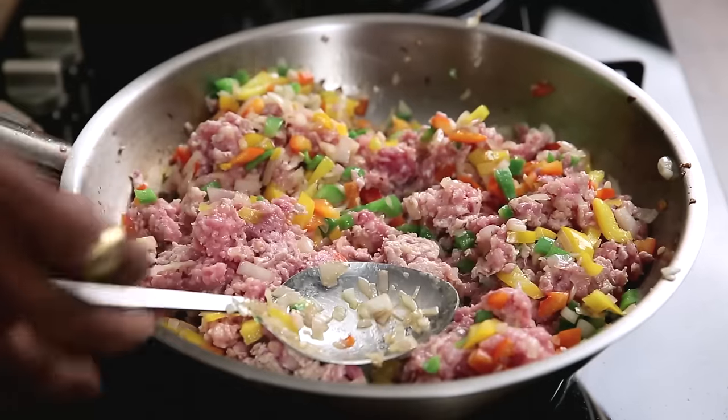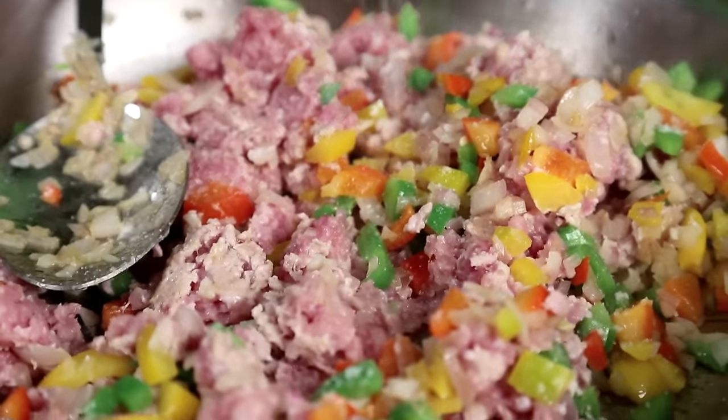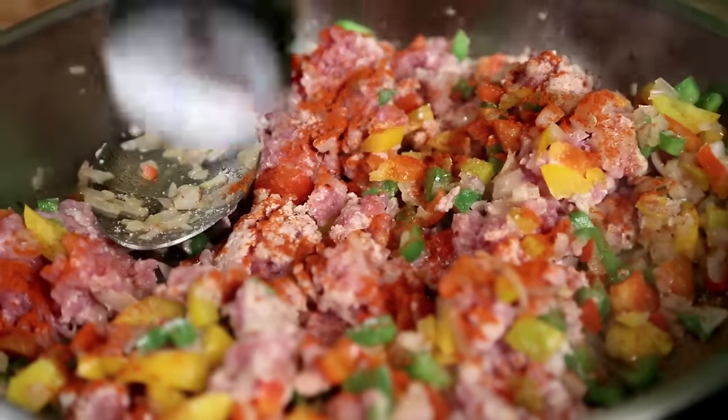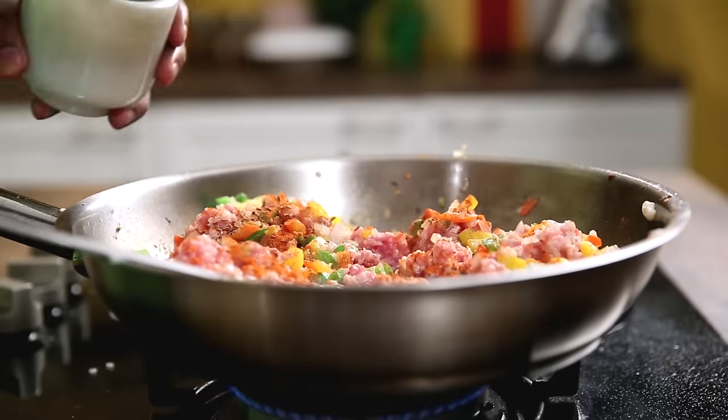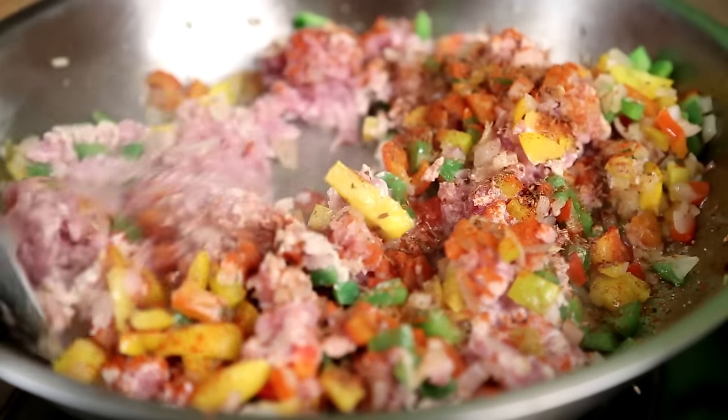While this is cooking, I'll be adding in salt as required for the chicken and the vegetables. Along with this, some paprika — you can adjust the spice level according to your choice. And finally, some roasted cumin powder. Stir this well.